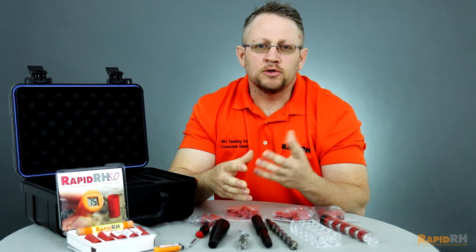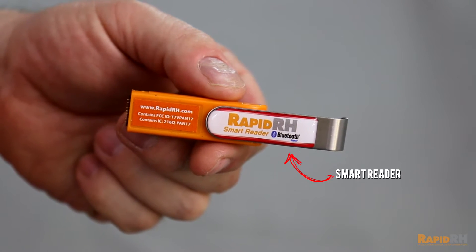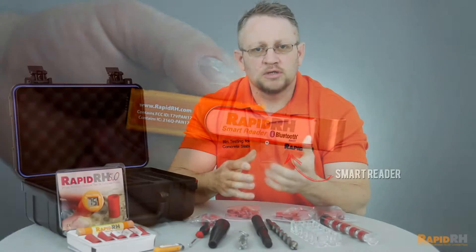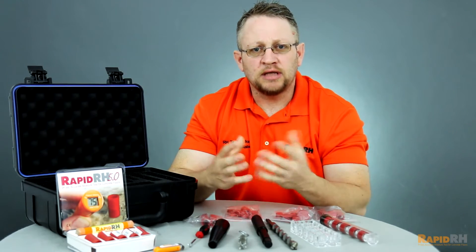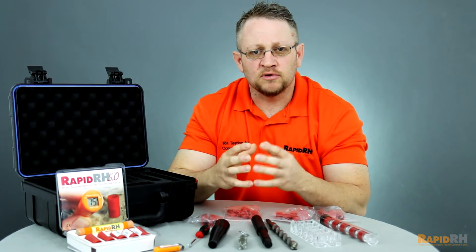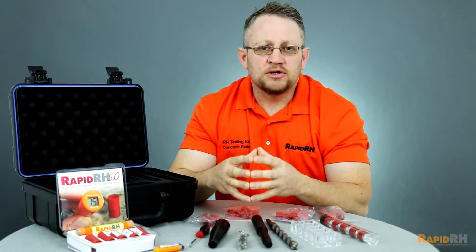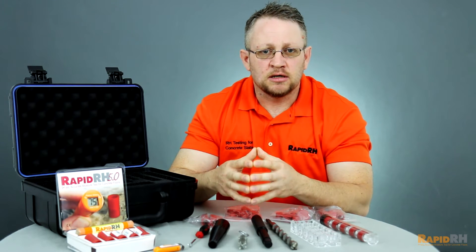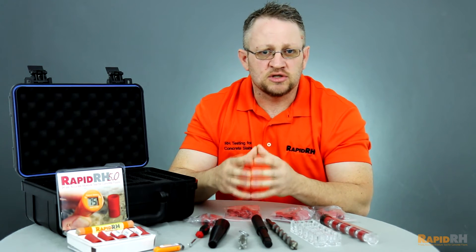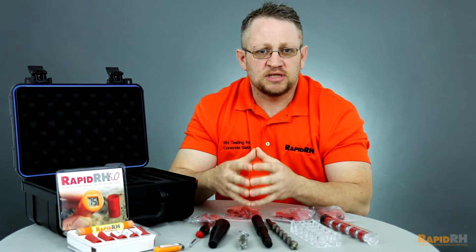New with the 5.0, you're going to receive a RapidRH Smart Reader, which is a Bluetooth-enabled reader that works in conjunction with a smartphone application called CalMaster. This allows you to keep accurate inventory of all of your RapidRH 5.0 sensors, and also allows you to document that you've done the necessary calibration checks or verifications to follow the ASTM standard.